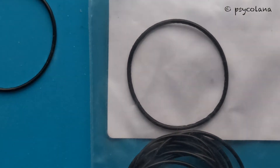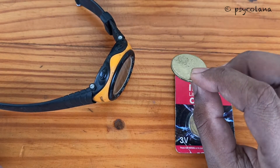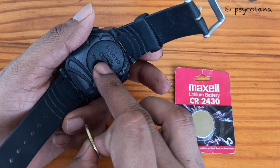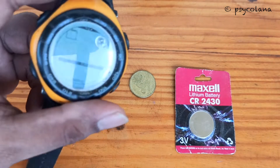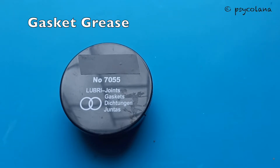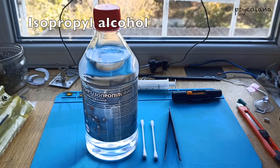You will also need a replacement o-ring or gasket. The tool required is a coin which fits into the battery cover cap, or a suitable object that fits into the battery cover. You will also need o-ring or gasket silicone grease and isopropyl alcohol.